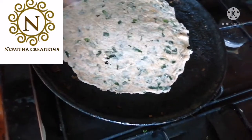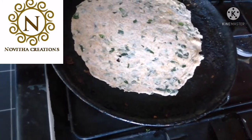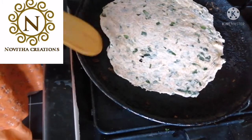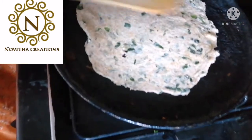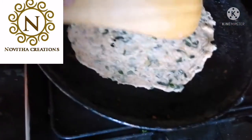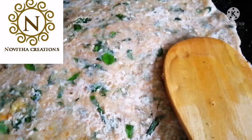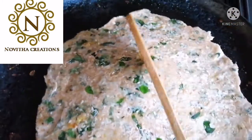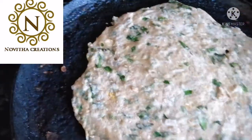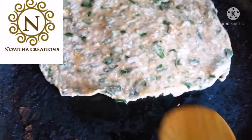Now we need to take a pan and we need to fry this on medium flame. You need to apply oil. After you flip this side, you need to apply oil as well. So you need to fry this on medium flame or low flame.